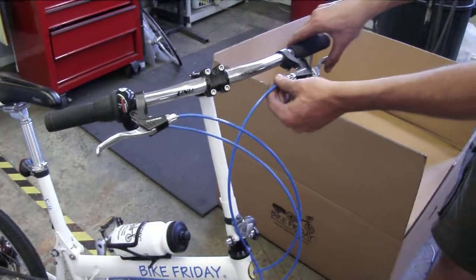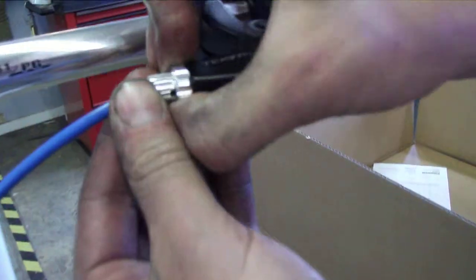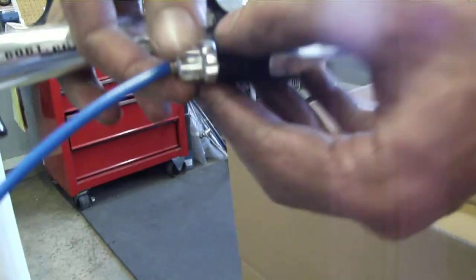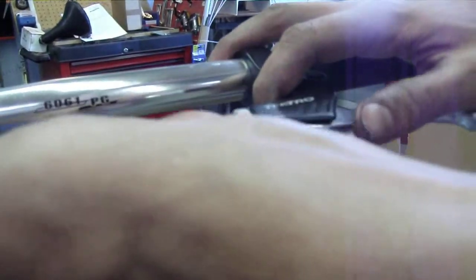There should be enough slack in the brake system that you can just line up the slots on the barrel adjuster of the brake lever — first on the lock ring, then on the barrel adjuster itself — with the slot in the lever body. There should be enough slack to pull the cable at that point.